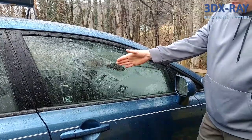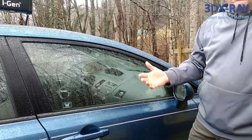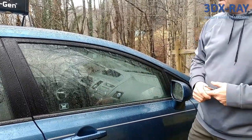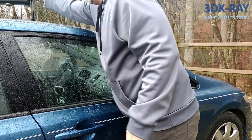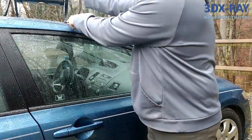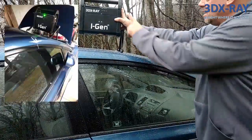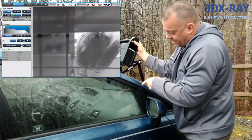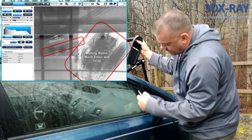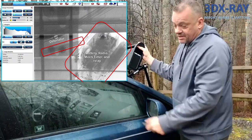If you want to check the center console of the vehicle, same thing — top down is the best approach. If something is in the glove compartment, with this stand you can literally place the generator anywhere on the car at any angle using the rubber feet, adjust the angle, and shoot directly through the window and down through the bottom of the car to image what's inside the glove box or center console.